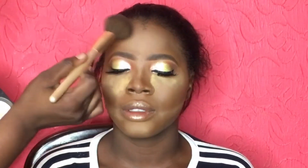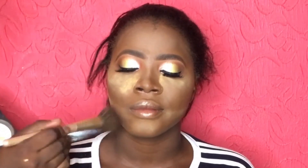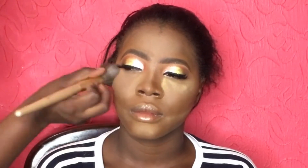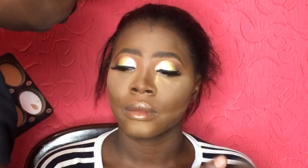Because of the rush I had to do the liner and lashes behind the camera. Now I'm basically dusting off my setting powder — I'm using the same translucent powder, the white part of my palette, to dust off the setting powder. This is to make the dusting off come off easily.